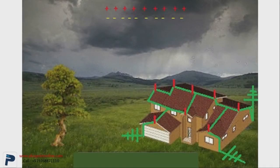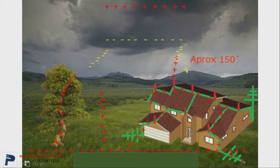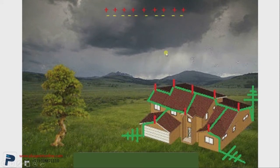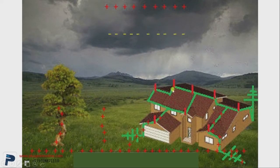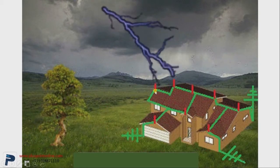The lightning is formed in the sky due to too much of the positive and negative charges. The lightning strikes on the roof of our building. With the help of the lightning protection system, the rods attract the lightning towards them. As soon as the lightning strikes on the roof, it's been transferred to the ground immediately, resulting in grounding. This was our lightning protection system.